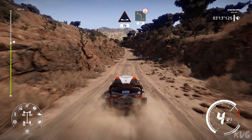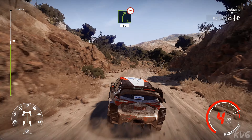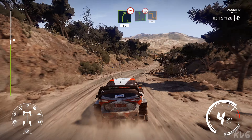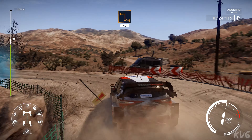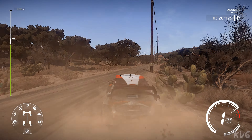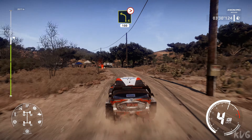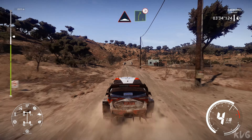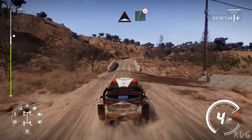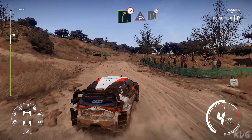Left 4 over crest, 30. Right 5, 50 bumpy. Hard break into right 6 short over crest, into square left cut, 40. Left 4 tightens, left 4 tightens small cut, 100. Narrows bump and right 5 long tightens. Crest keep left for right 3, definitely don't cut.